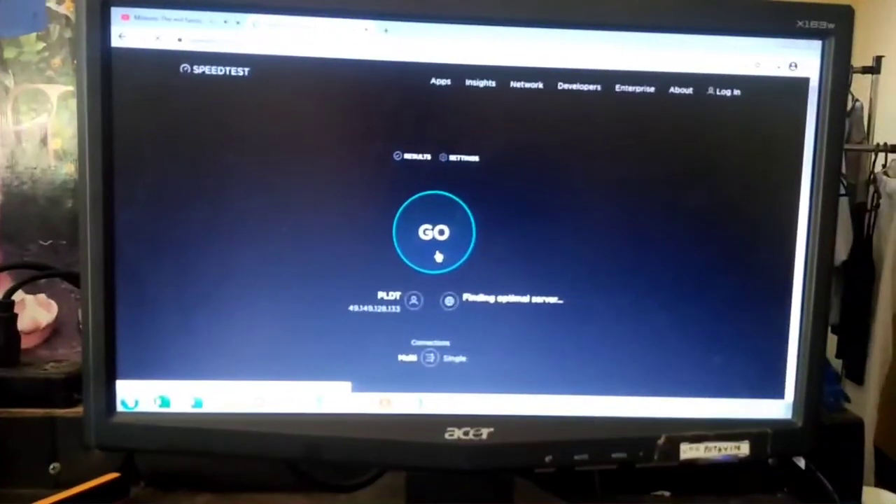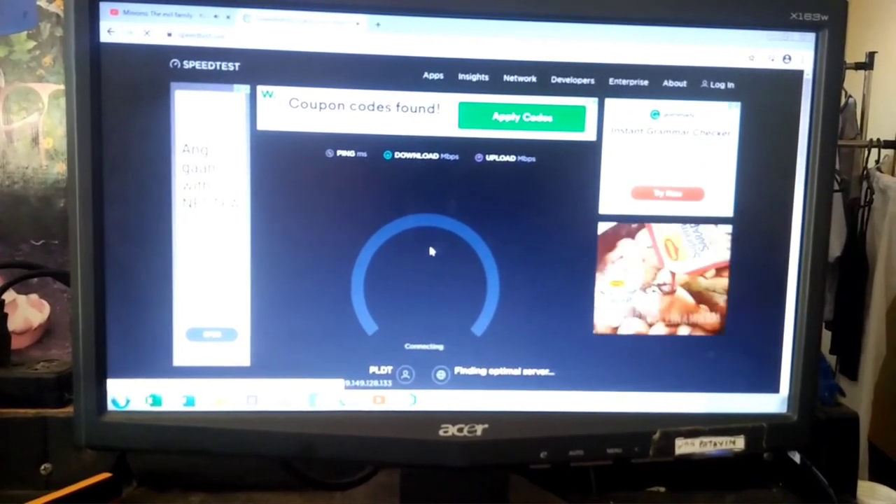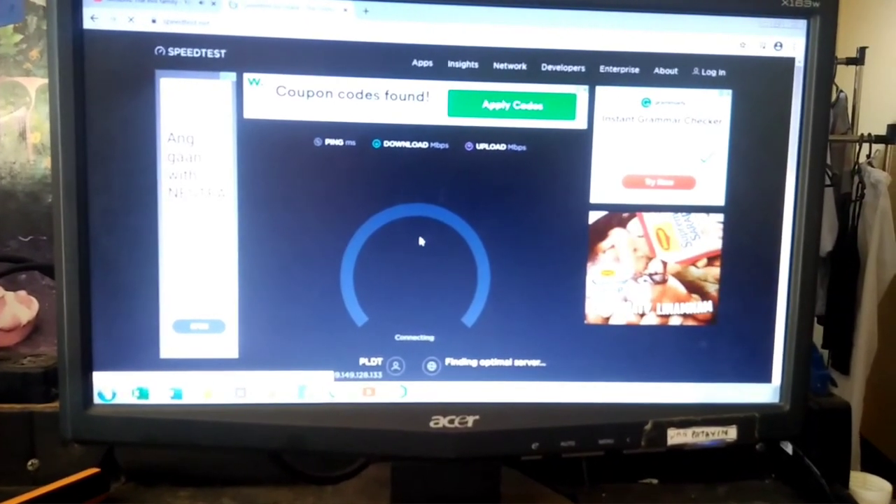Let me now run a speed test. This is the commonly used website for running a speed test — it's speedtest.net.